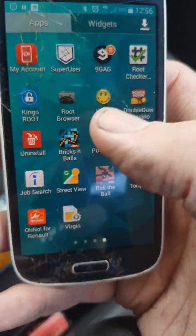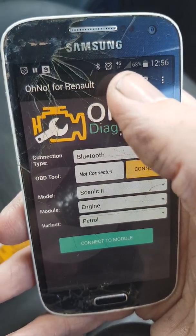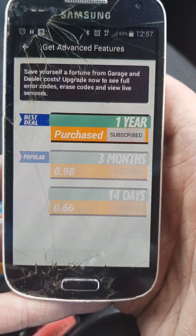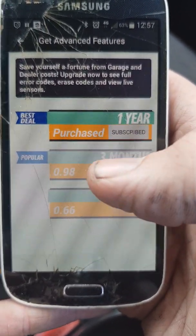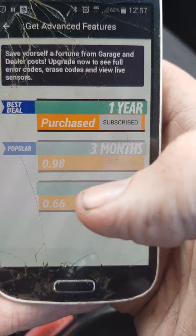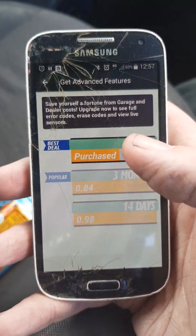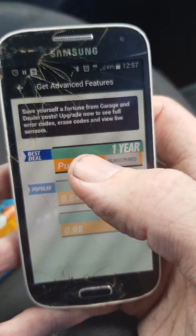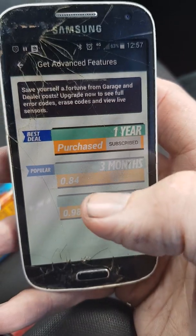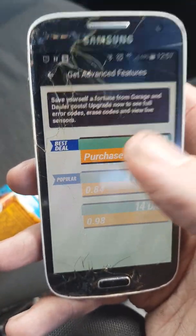So the workflow is: get your root done, then do your Lucky Patcher, get Ono for Renault patched, then open Ono for Renault. Up at the top you'll see a little trolley icon — tap that. You'll see the subscription options: the three-month one should be around £15 in the UK, and the one-year subscription around £60. You'll see it says purchase — tap it, and it will bring up a dialogue box asking would you like to try and get this for free. All the options should already be set, just press yes, and it will allow you full access to the app.